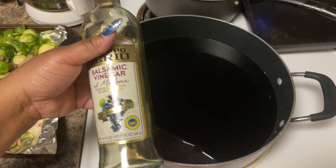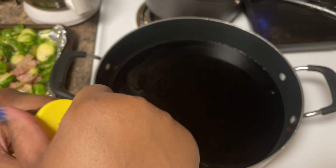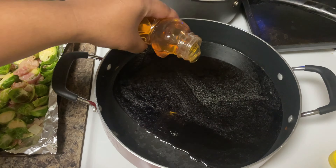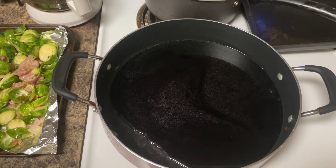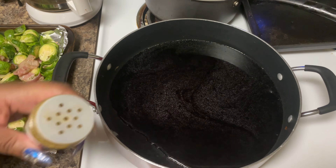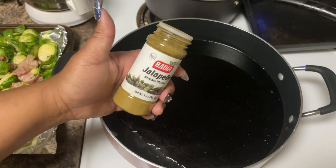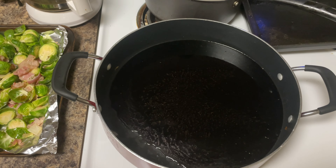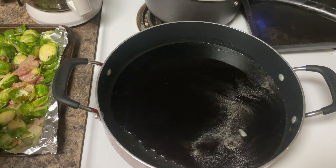I'm going to go ahead and use up the rest of the bottle. To this we're going to add some honey — you can use brown sugar instead. I'm eyeballing it — make it a little sweet, then make it a little spicy with a little bit of jalapeño pepper, just to add balance: a little sweet, a little sour, and some spicy. Put this on low — you do not want to have this up high because it will burn.